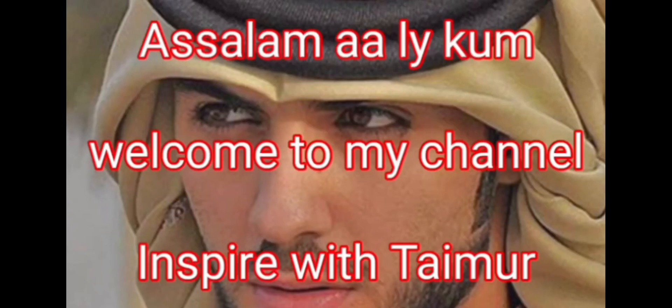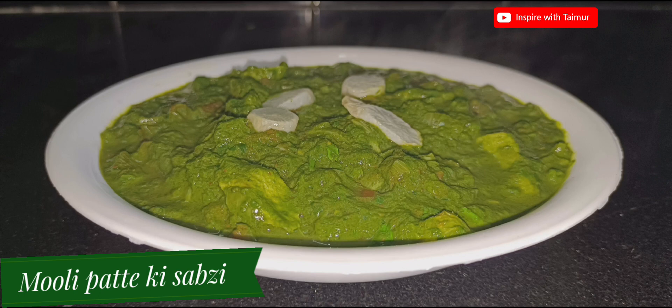Assalamu alaikum. Welcome to my channel. Inspire with Timer. Today we are making Muli Patta ki Sabzi.